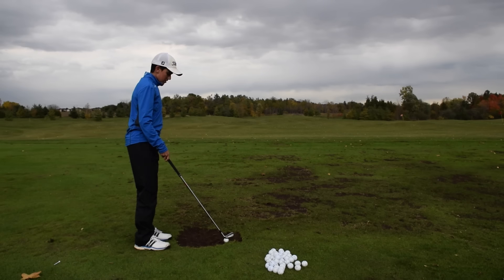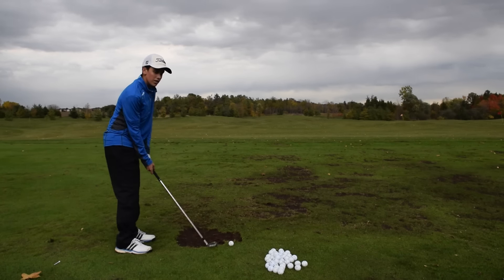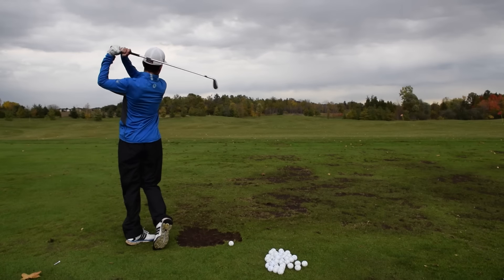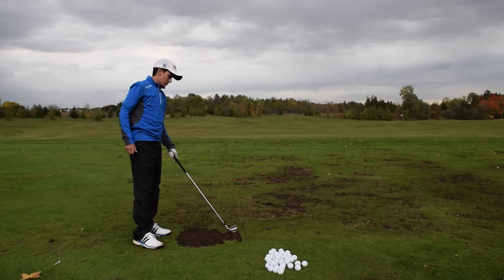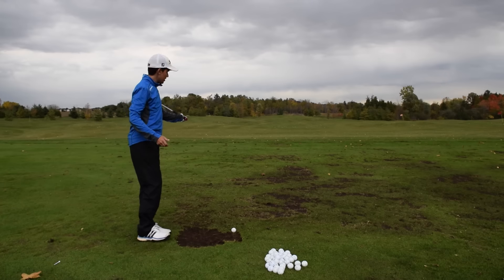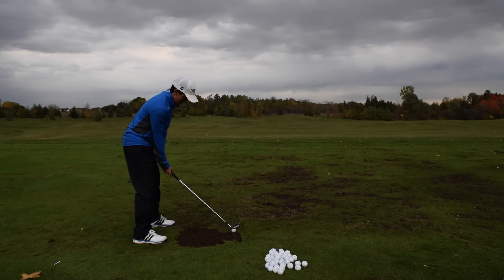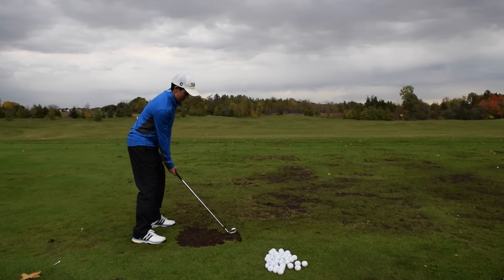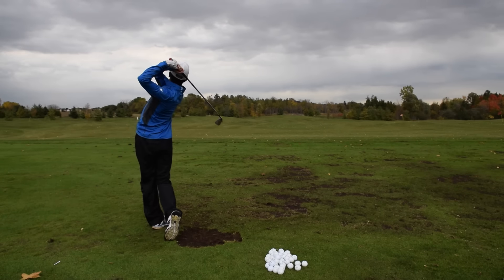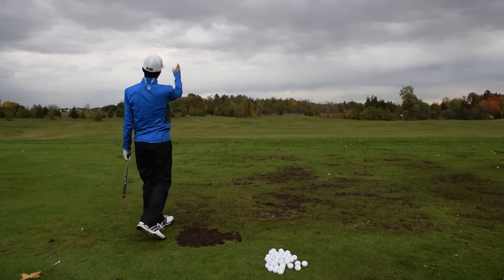And now I'll do the full finish — all the way around or up top. This one's going to make the ball go a lot higher. Let's hit another high draw here. That one got really high!